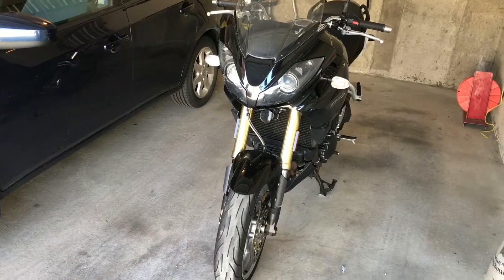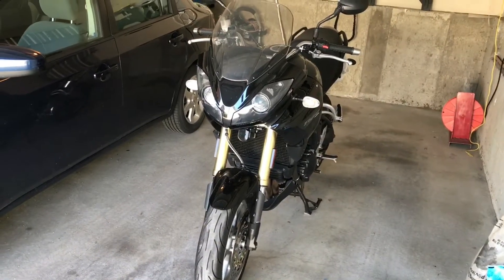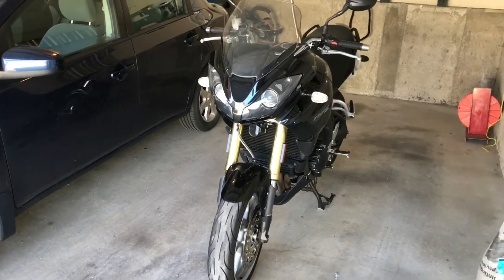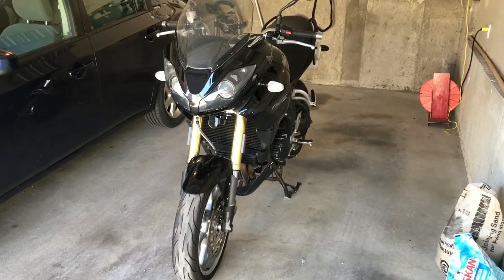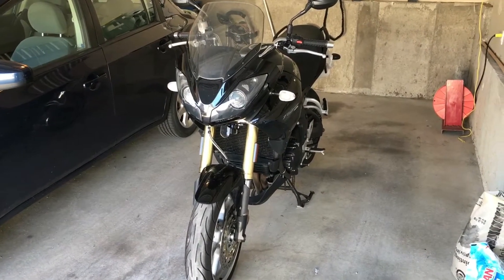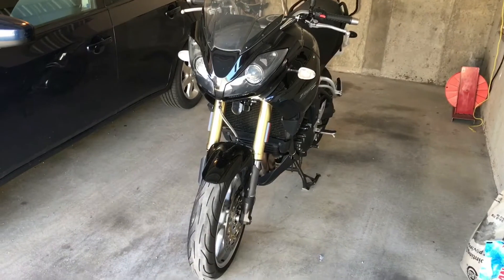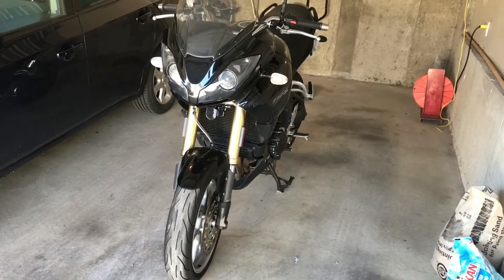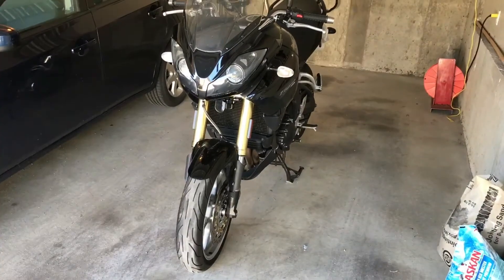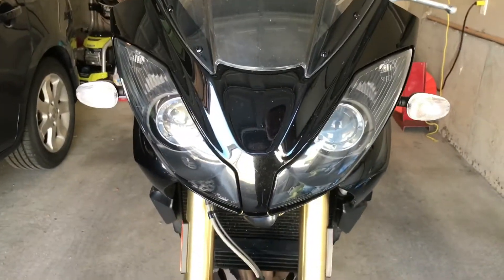The horn is a huge deal with this bike — it's notoriously awful, sounds like some asthmatic kid trying to cough. If you Google what sucks about this bike the list is short; it's a great motorcycle and I love it. The main problems are fairly common for the Triumph Tiger: the horn is terrible, and the charging system is anemic at best — any Tiger owner will tell you that.